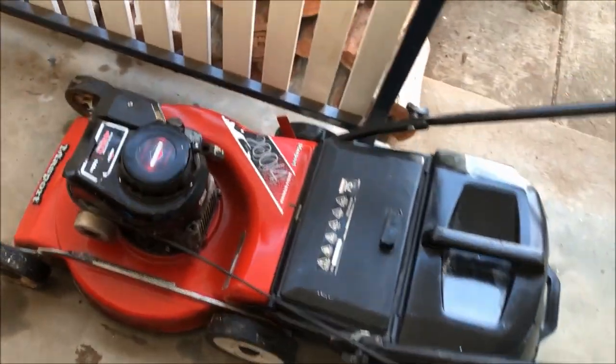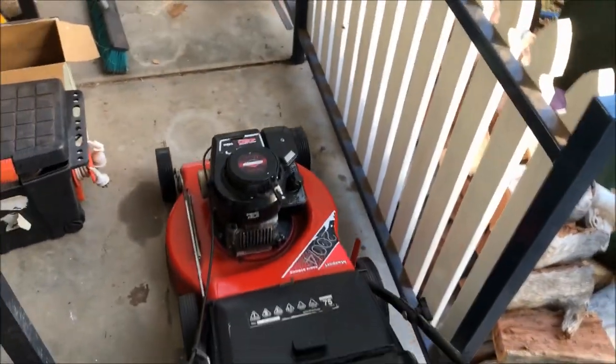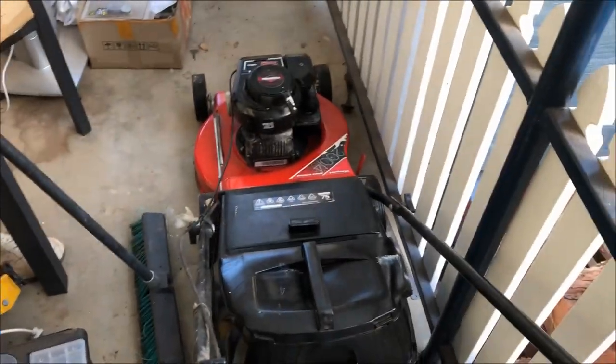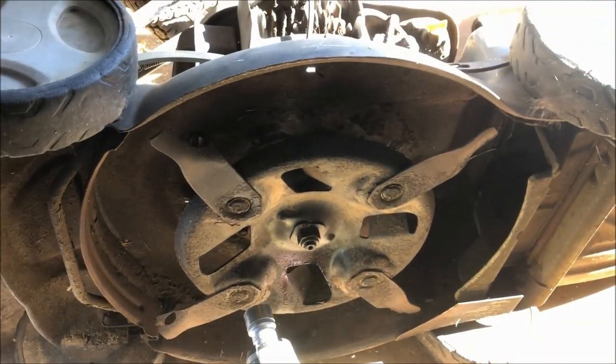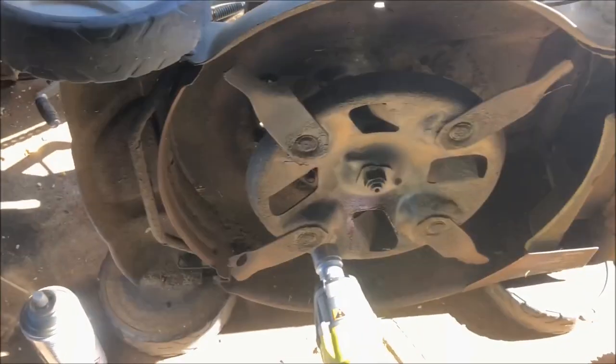Here we are, all done and ready for sale. Just got to wait for some blades to turn up for the Victor - I've only got two and it requires four. We'll tidy that one up as well. Blades have finally turned up for it - they took their sweet time.